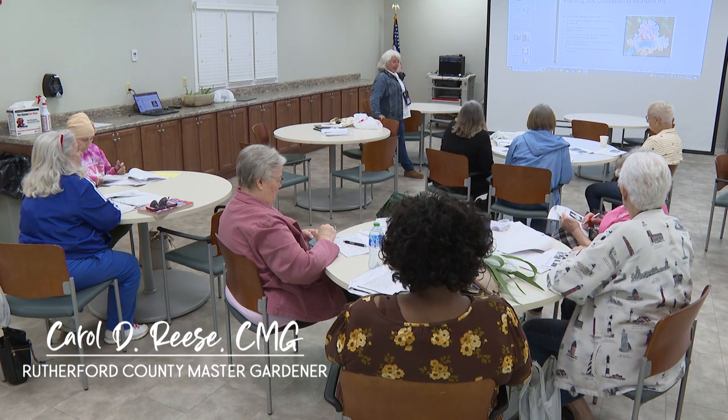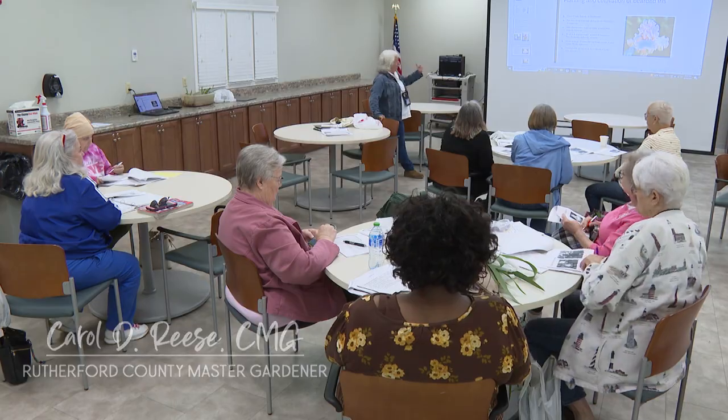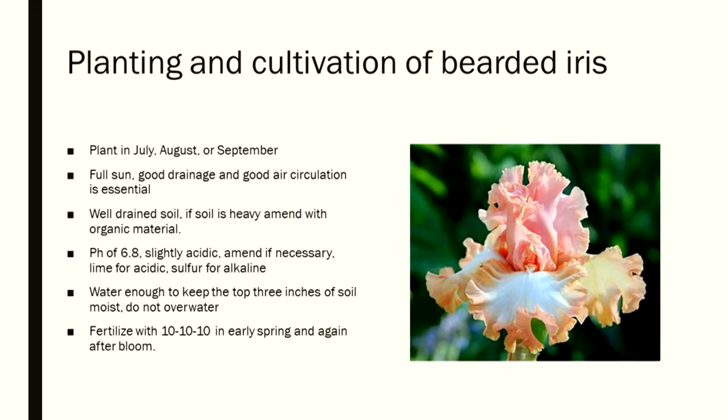Plant in July, August, or September. Full sun. Well-drained soil — if soil is heavy, amend with organic material. The ideal pH is 6.8, which is slightly acidic. Amend if necessary: use lime for acidic soil and sulfur for alkaline soil.